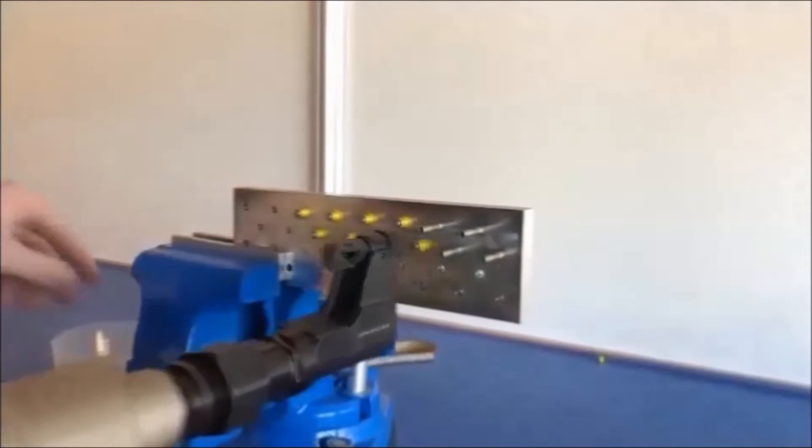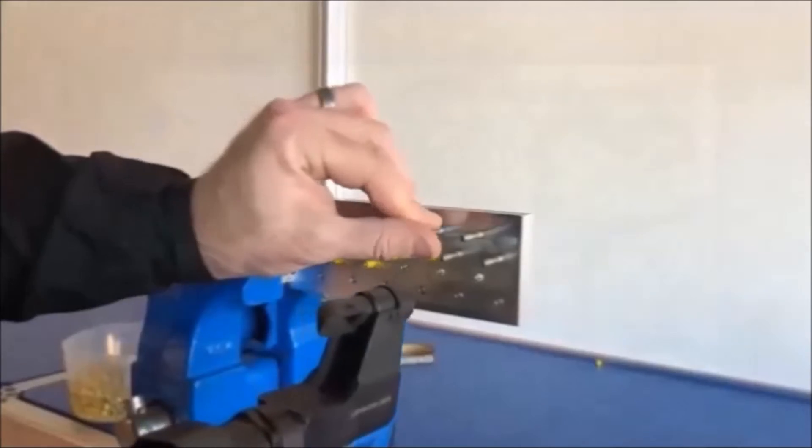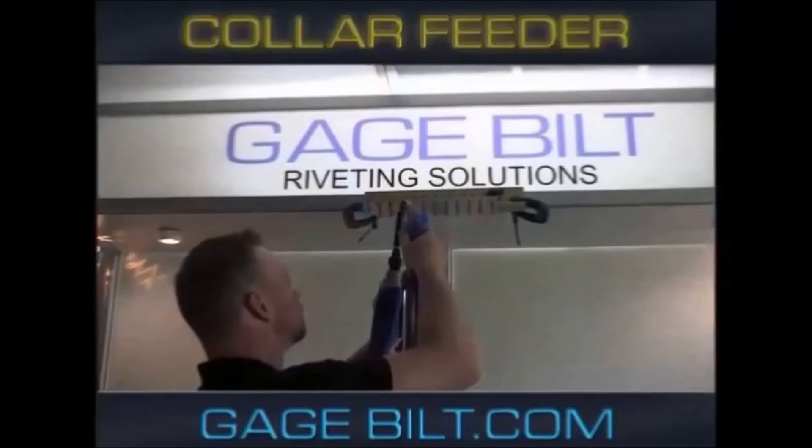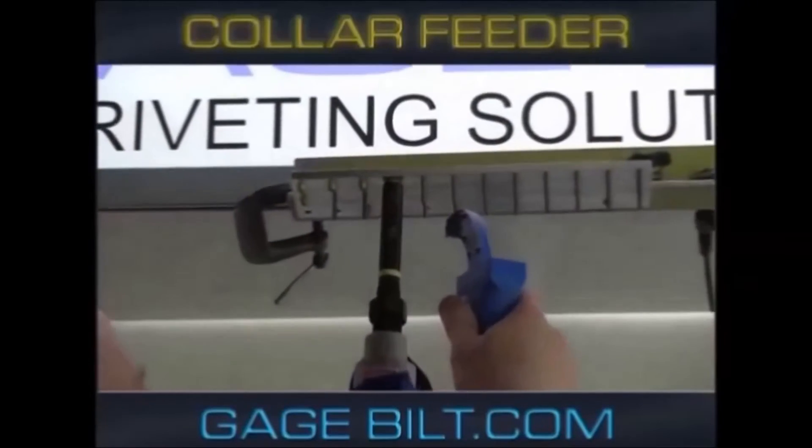When witnessing these issues in the industry, Gaugebuilt designed and engineered our newly patented collar feeder that addresses speed, safety, ergonomics, and FOD control.